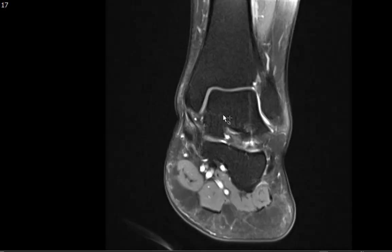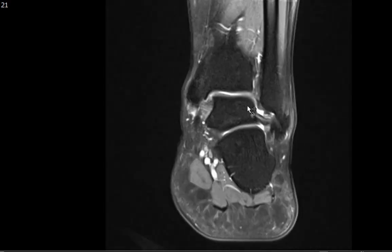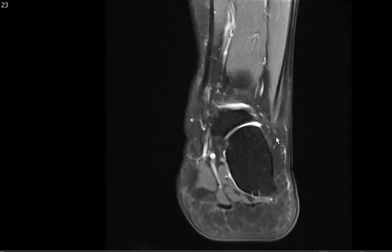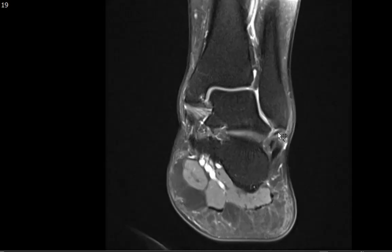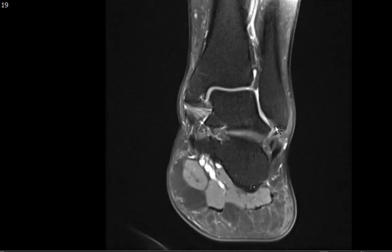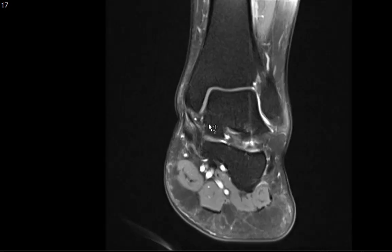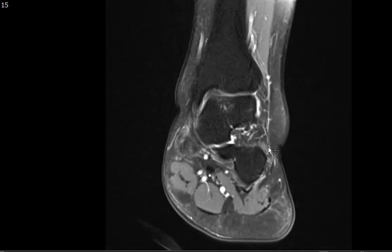Laterally, there are about five ligaments to look at: the anterior and posterior tibiofibular ligaments (syndesmotic ligaments), the anterior and posterior talofibular ligaments, and the calcaneofibular ligament. I want to draw your attention particularly to the calcaneofibular ligament, running between the fibula and the calcaneus, because it's best seen on the coronal view — not well seen on the sagittal or axial. You can also see part of the talofibular ligament running between the fibula and the talus here. The deltoid and calcaneofibular ligaments are really best seen on the coronal view.